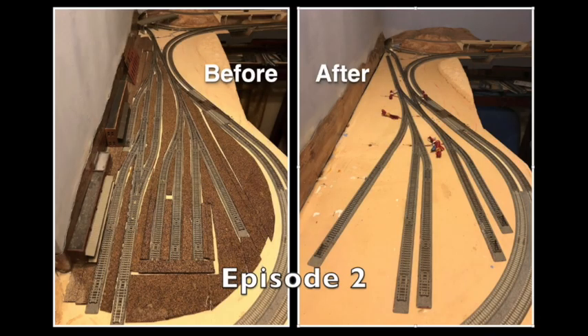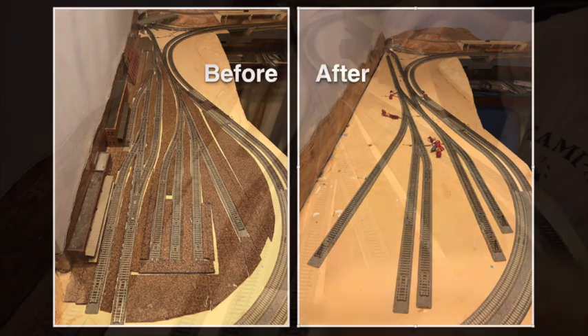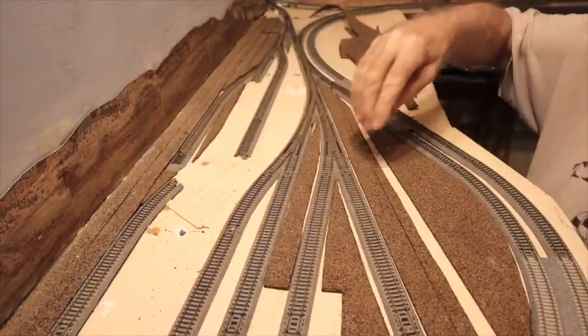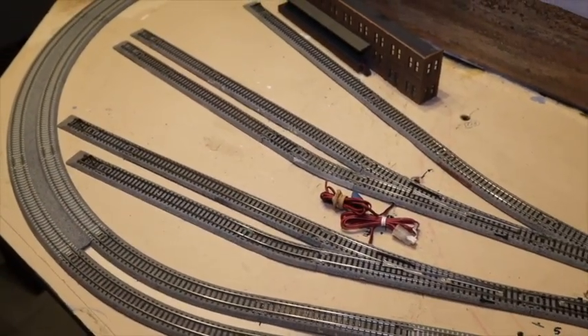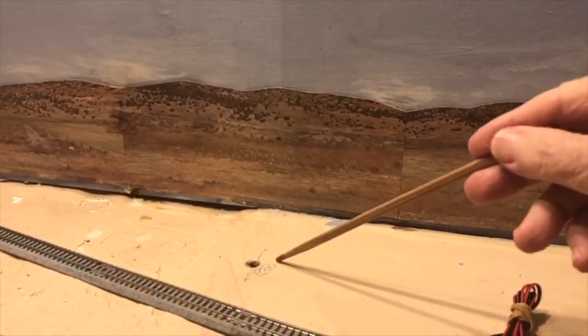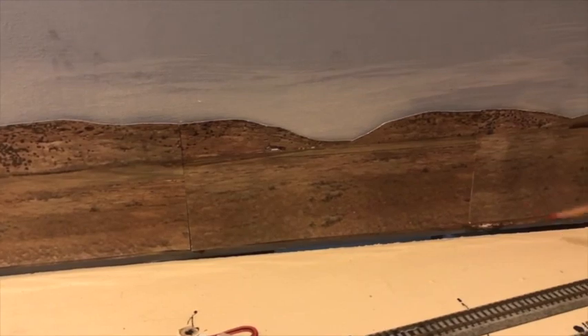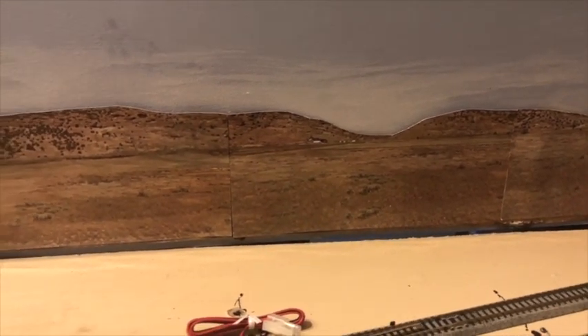How did I go from before to after? And why do I think the after version is so much better? Here you see a better overview of the yard, and look at all of this additional space I now have here, thanks to the new track arrangement. This is where those structures for the former railroad complex will go.